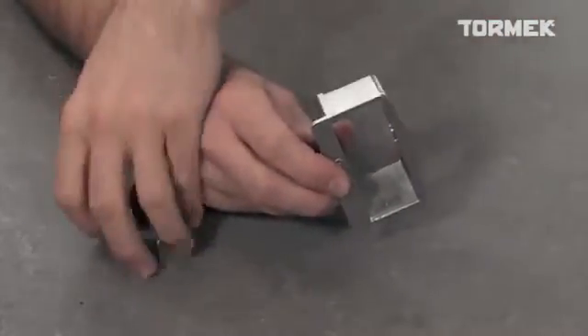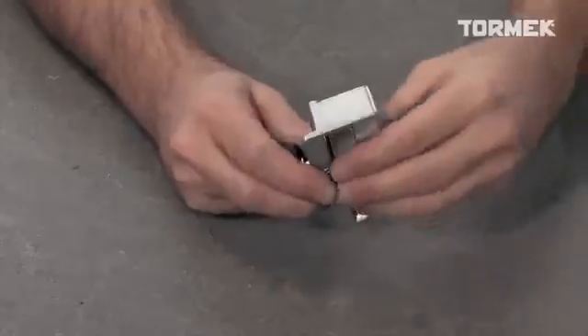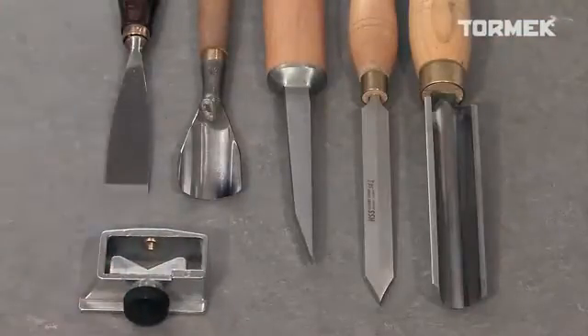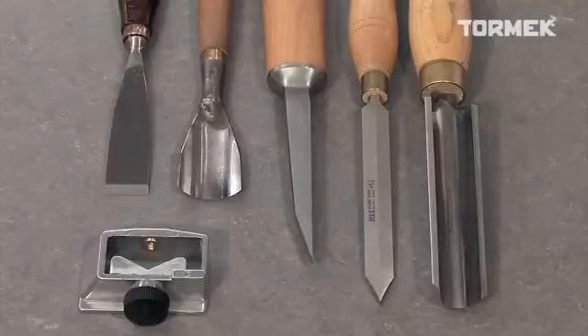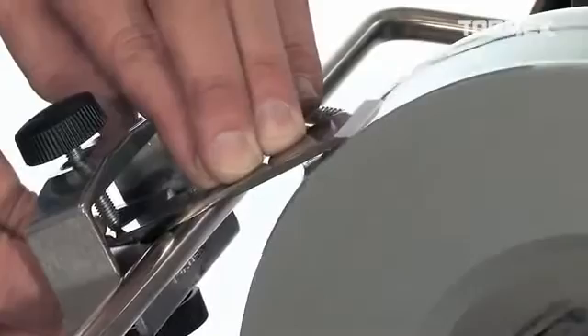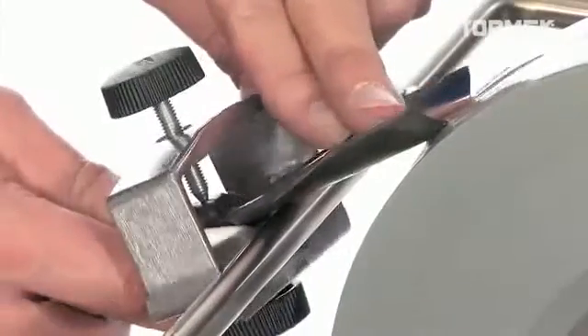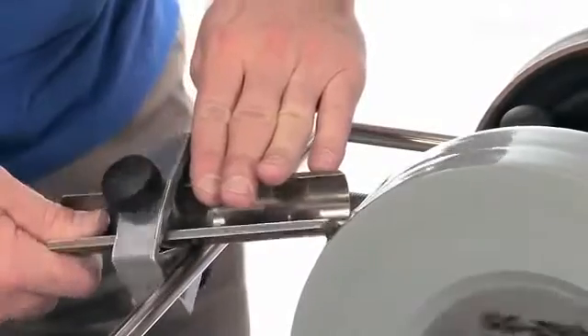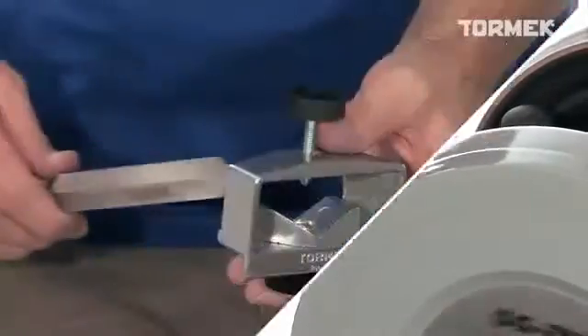But this jig is called multi-jig for a reason. The middle section is interchangeable with the other open seat that comes with the jig. You can sharpen tools with the edge square across the shank, such as wood carving chisels, wide wood carving gouges, roughing gouges, and parting tools.